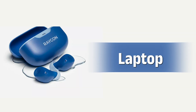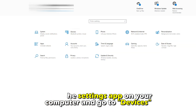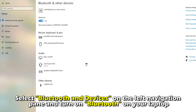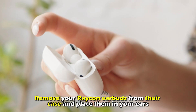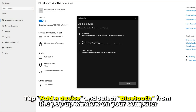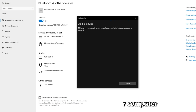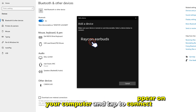On your laptop, open the Settings app on your computer and go to Devices. Select Bluetooth and Devices on the left navigation pane and turn on Bluetooth on your laptop. Remove your Raycon earbuds from their case and place them in your ears. Tap Add a Device and select Bluetooth from the pop-up window on your computer. Wait for your Raycon earbuds to appear on your computer and tap to connect.